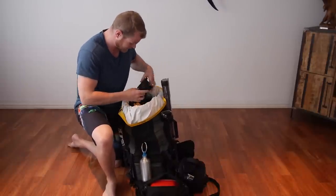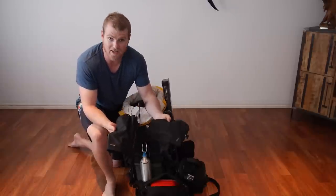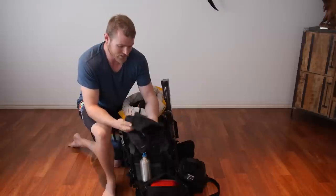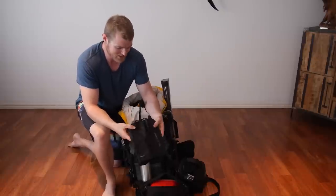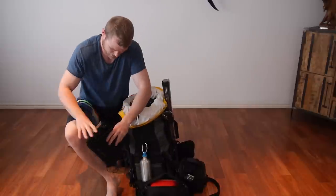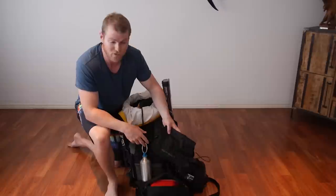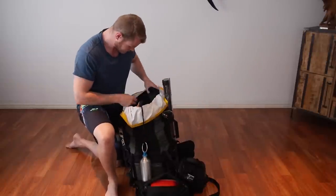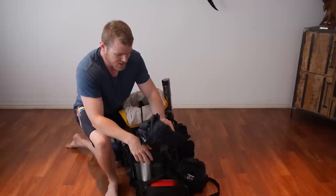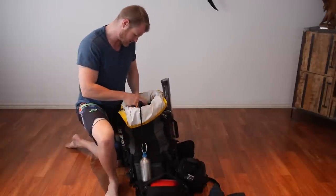Inside the pack I've got my gaiters. We were in pretty snakey country, so always good to have these — just a bit of an insurance policy to keep you safe. These are mid-height ones that clip over your boots, not full length. Full length ones get a little hot in summer. Also got a raincoat — just a lightweight spray jacket. Always handy to have. Pretty self-explanatory.